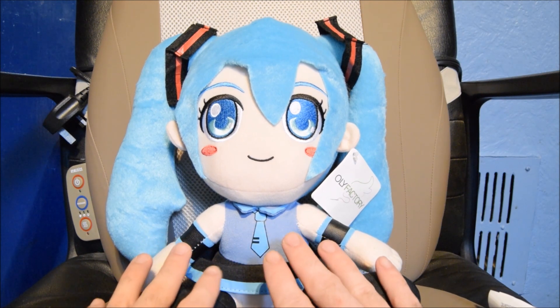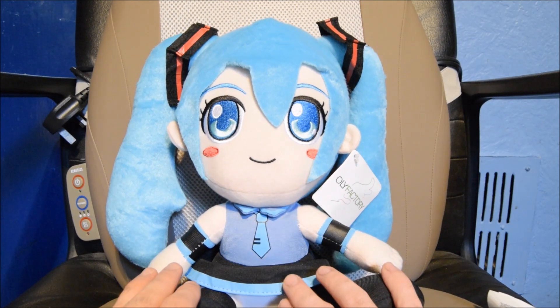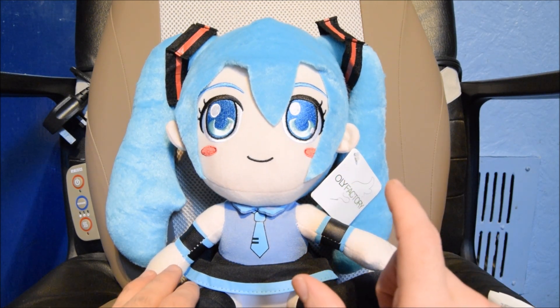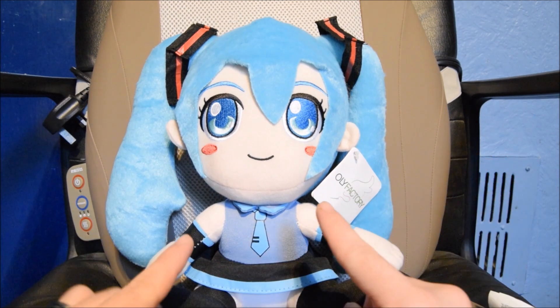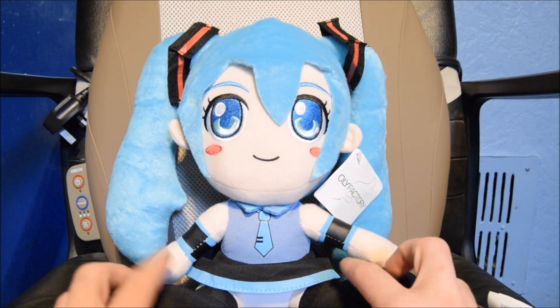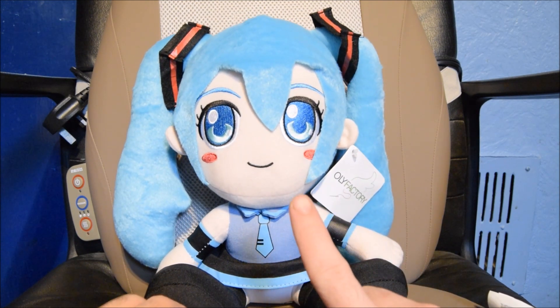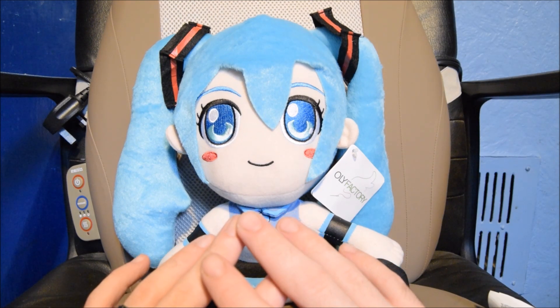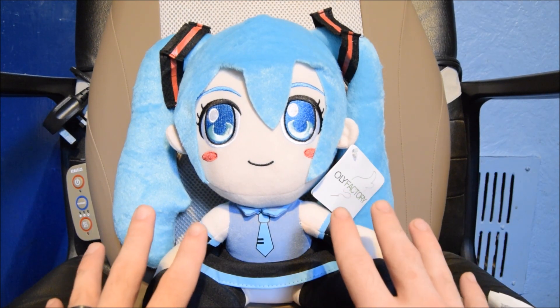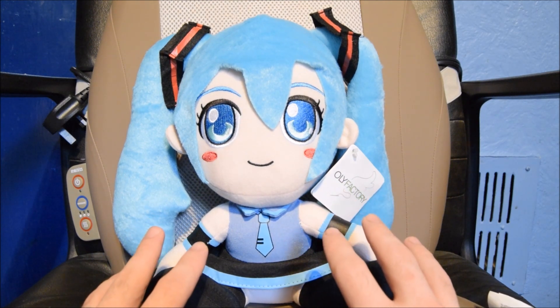They told me they have two versions of Miku — this one is the bootleg version, and the smaller version is the official version. I went to their website and they don't have the official version on there. And now this thing's been taken off their website completely. It is just not right. I will be doing a massive rant on Tokyo Toys — the next video up will be about Tokyo Toys and how bullshit they are.